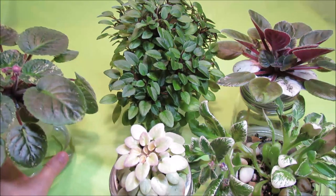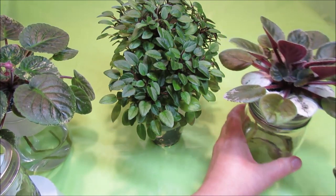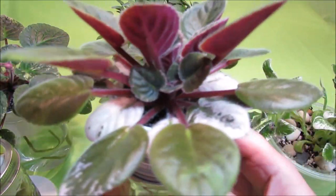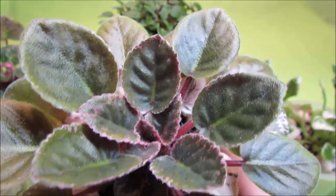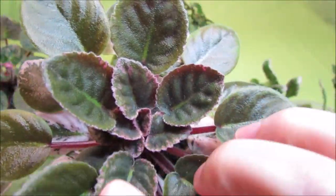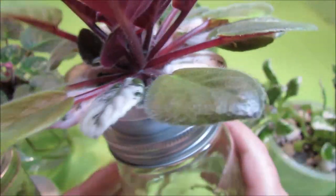African Violet suckers are little secondary crowns or baby plants that grow from the stem of the main African Violet rosette. Here is for example a sucker growing on the stem of a single crown semi-miniature variety called Max Shangri-La Serendipity. This is the main rosette, and here we see another tiny little rosette forming, growing from the main stem.